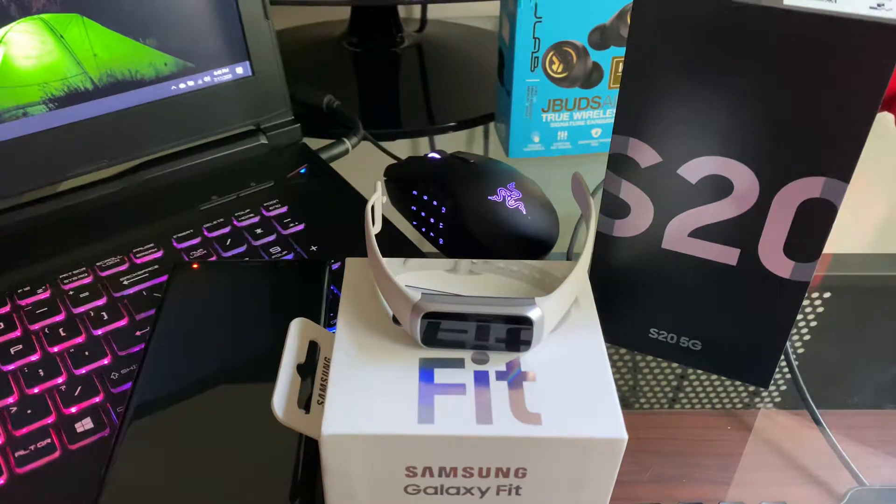Hey everybody, I'm back again with another video and today I'm going to be looking at the Samsung Galaxy Fit.